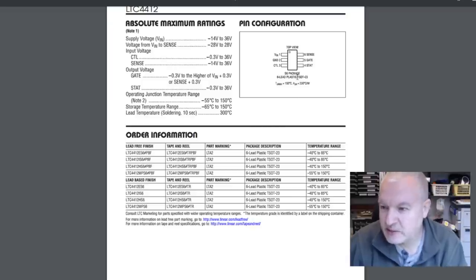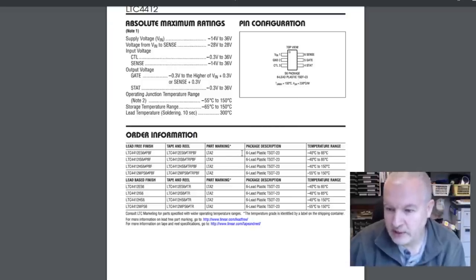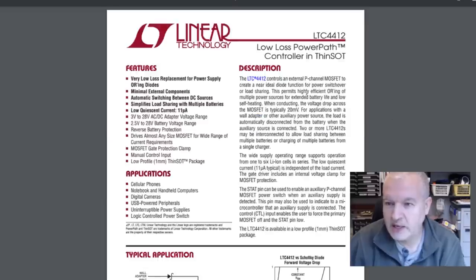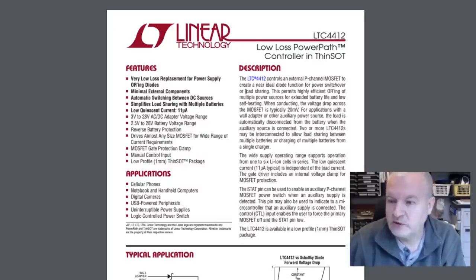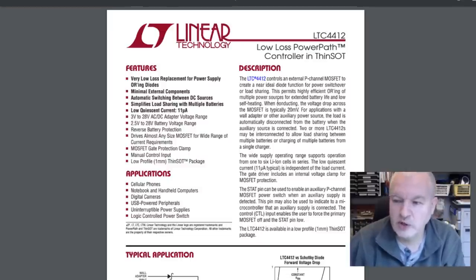I took a photo off eBay and tweaked the contrast and brightness, and managed to get a marking which I think says LTA2. A search confirms it — it's a six-pin SOT-23, part marking LTA2. This is the Linear Technology LTC4412, called a 'low loss power path controller in thin SOT'. It's a very low loss replacement for power supply ORing diodes — controlling an external P-channel MOSFET. In this case there are two on the board in parallel to create a near-ideal diode function for power switchover or load sharing.